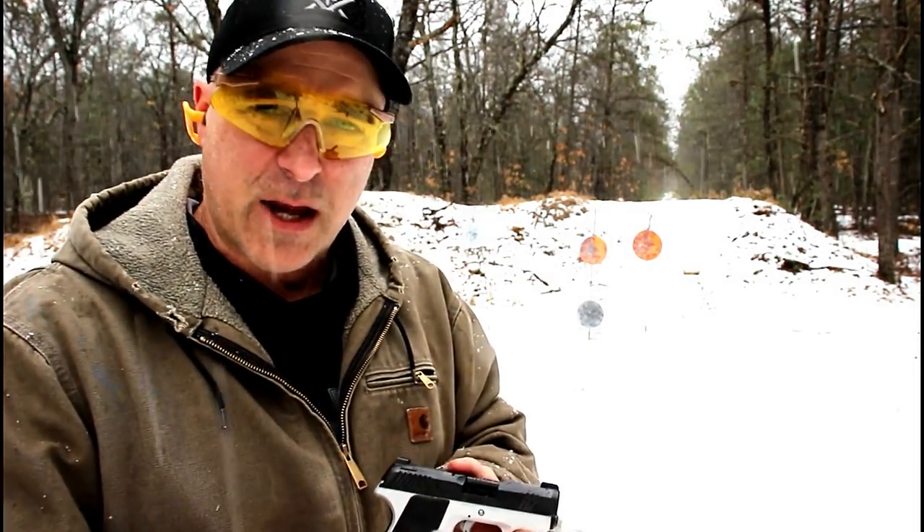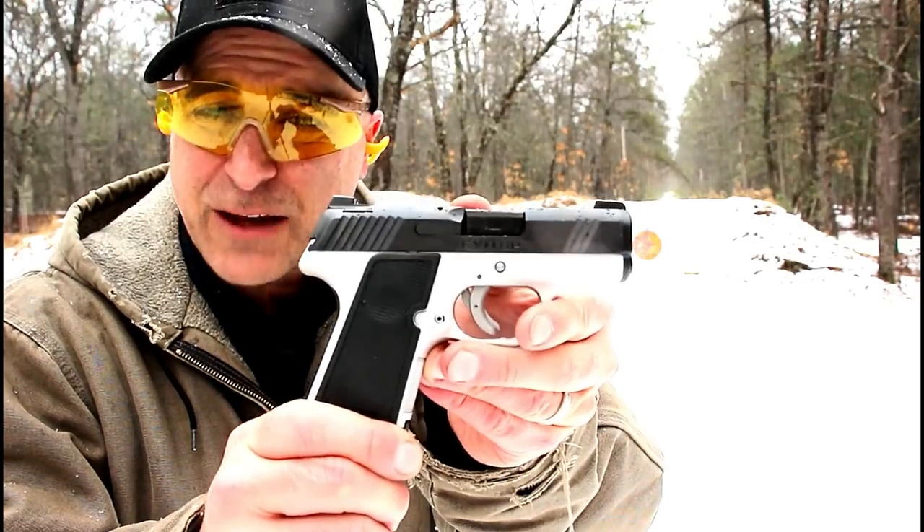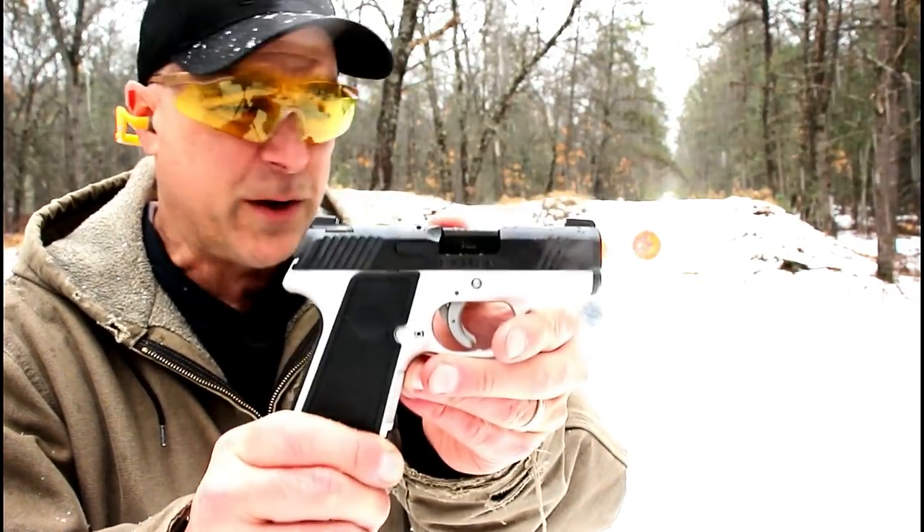Hey there friends, thanks for checking in. At the range now, we've got the new Kimber Evo SP. The SP stands for Stryker Pistol.